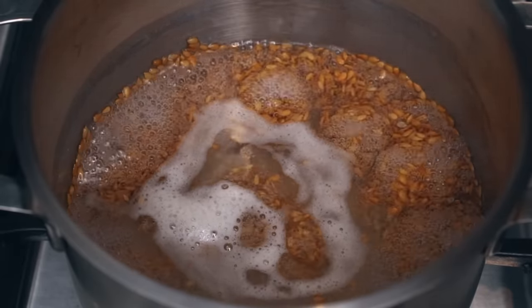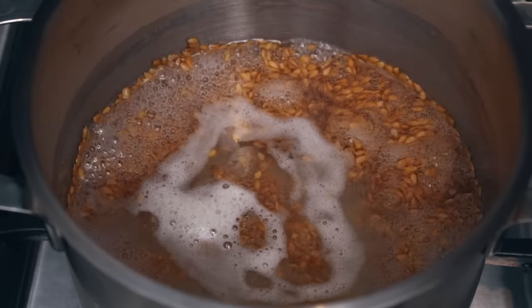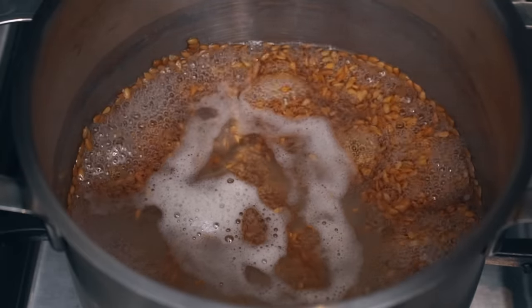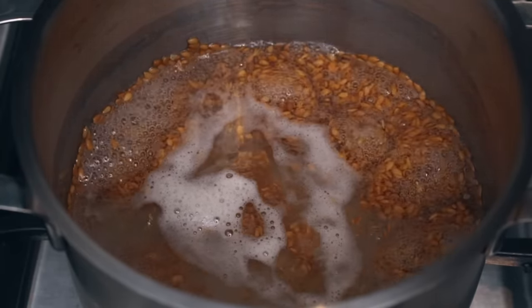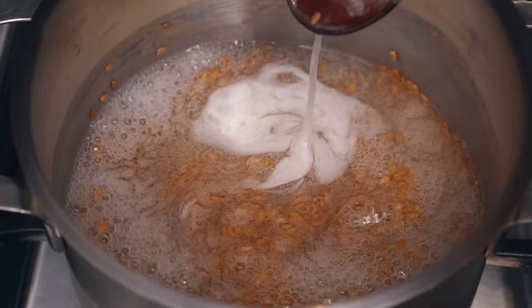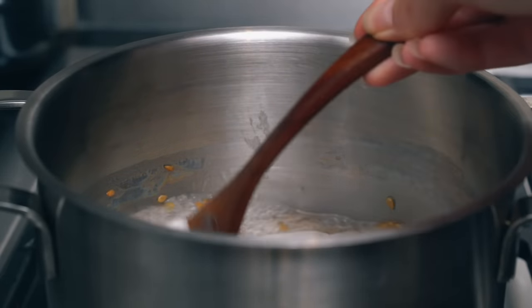I'm just using it as a conditioner, so I don't want it to be too thick because it'll make it harder to strain. But if you're making it to use as a styling gel, you might want it to be a bit thicker. A little trick is, when you put your spoon in, you should start to see it looking kind of stringy, and that's when you know it's done.